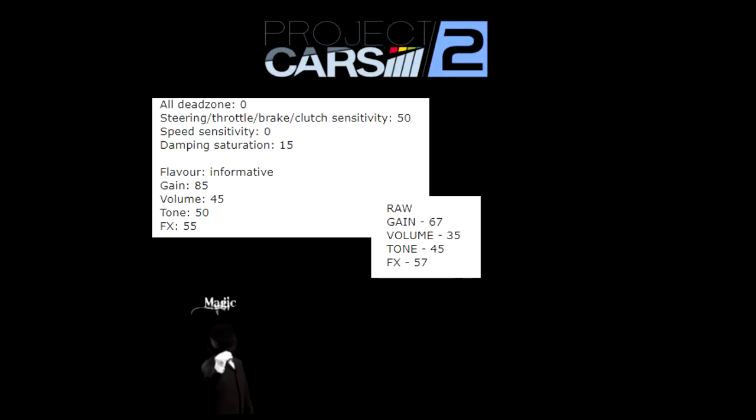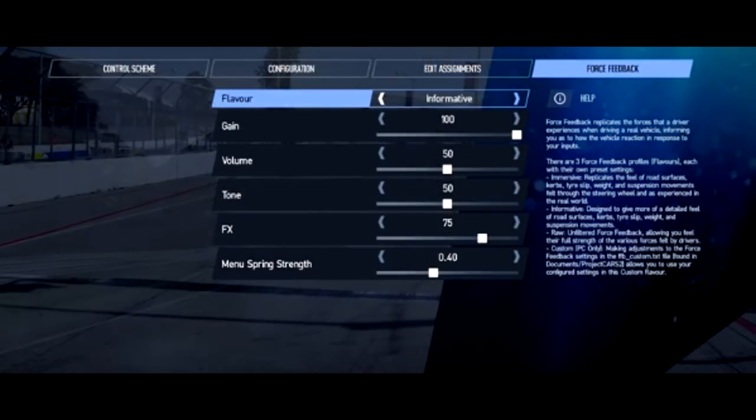The flavor we're using is informative for the most part with these settings. But with your baseline that we already established, if you want to use raw, you can use raw. Generally, in my opinion, informative flavor is what you want. And here are the settings for that — you can tweak as much as you want. These are setups I've scoured from quite a few forums, and the feedback on these settings was positive — a couple people were like 'yeah, that worked great for me, thank you.' So these do work.